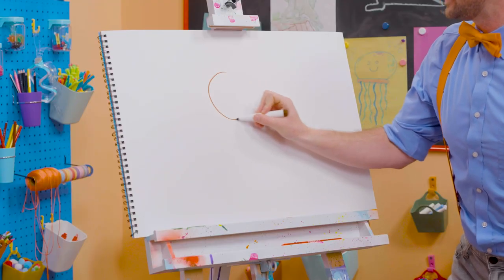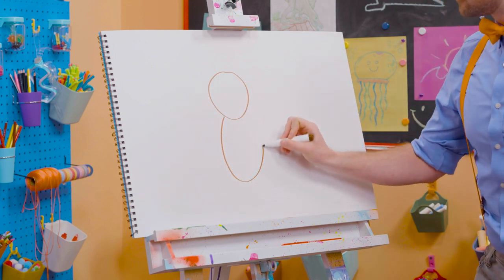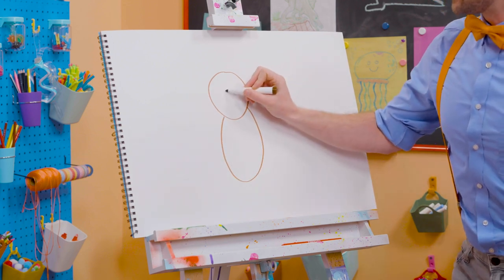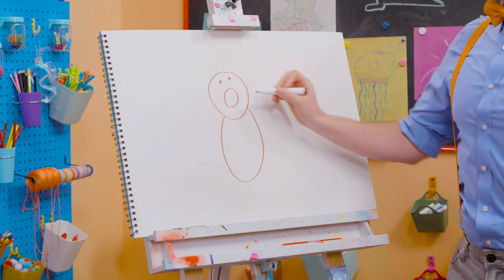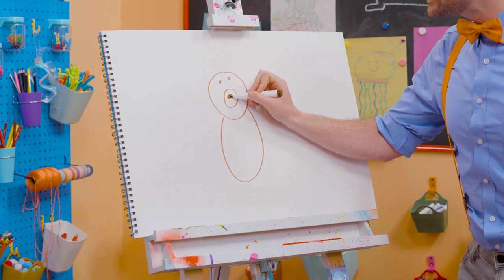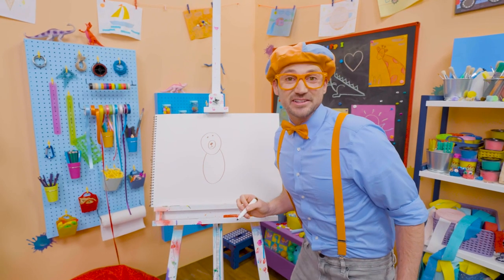Alright, first let's draw a circle for the head. There we go. And then an oval for the body. And then for the nose right there. And another circle for the eye. And a button nose. There we go. Doesn't that start to look like a bear right now?